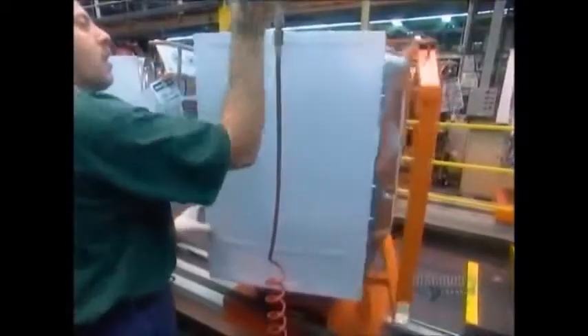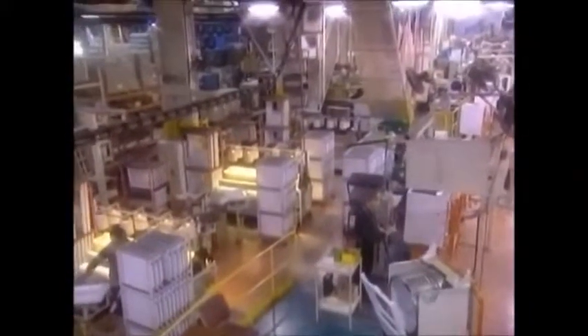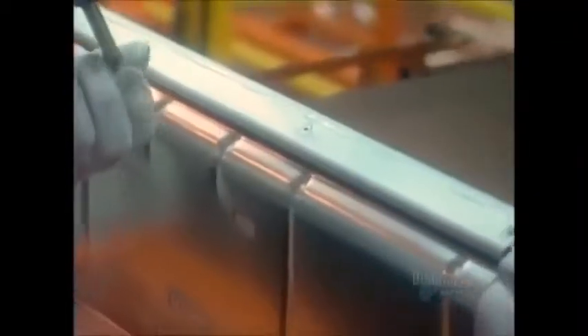They close up the sides and screw on the door, then wire up the control panel, which is connected to a series of gears and switches that control the dryer cycles. The model and serial number sticker marks the last stop on the assembly line.